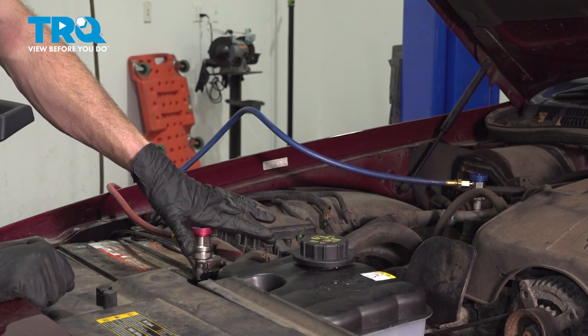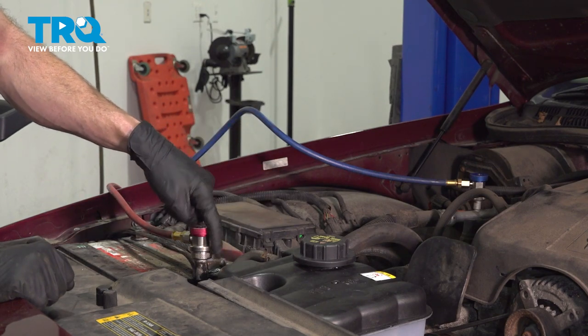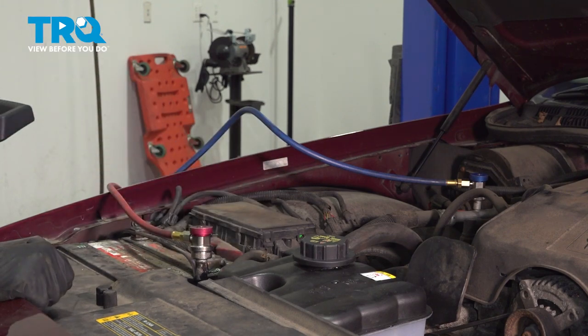When you install your AC condenser, it's important to make sure that you add at least one ounce of manufacturer-specified PAG oil to the AC system. After that, have a professional recharge the air-conditioning system.